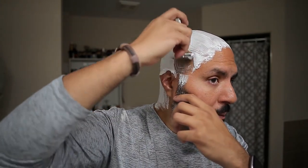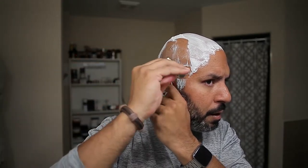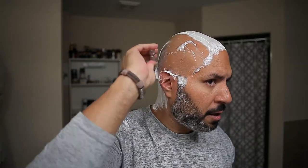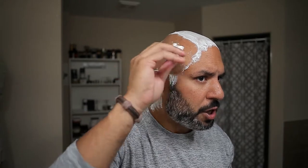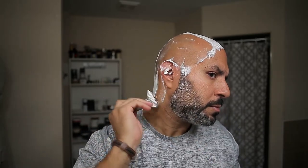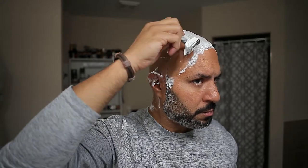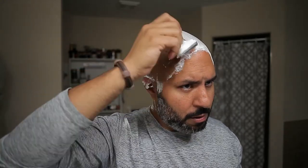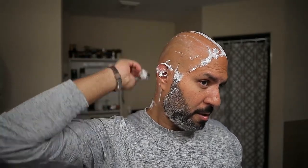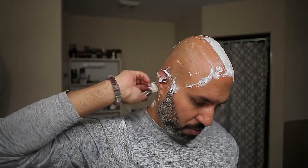Alright — first pass with the grain. There's a new Treat blade in this today, very happy with Treat — sharp, smooth. I've had about a day's growth, maybe a little more. Yeah, it's just tearing through — no problems whatsoever.